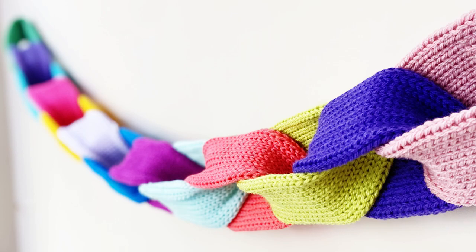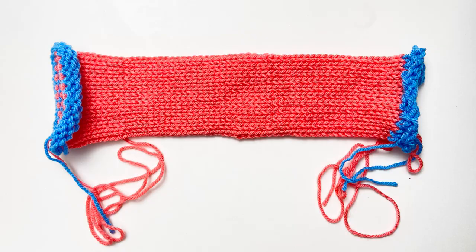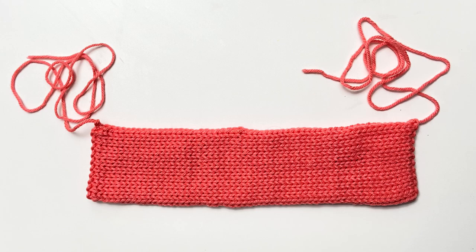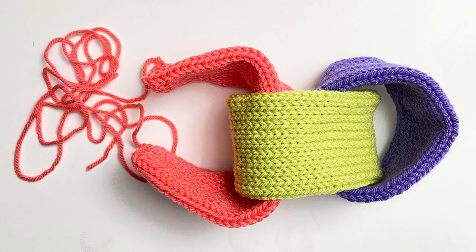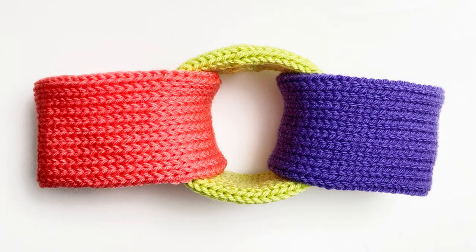Quick note: if you prefer not to graft the stitches for this project, you can make the garland without grafting. If you prefer, you can seam the ends closed with a crochet hook and then seam the sides together by hand. It will take a few additional steps, so it'll take a little bit longer, but it will still be beautiful.